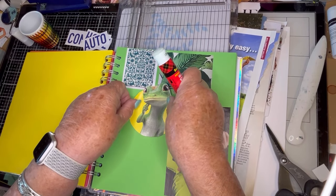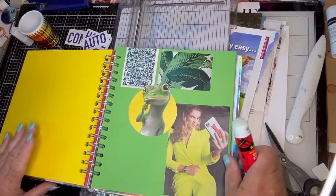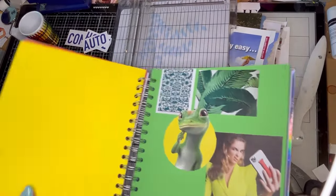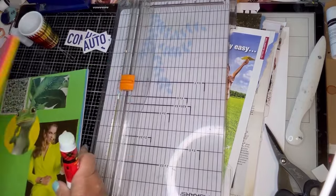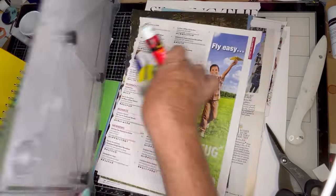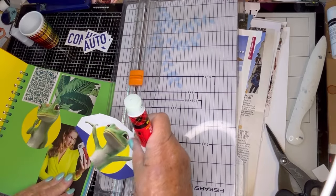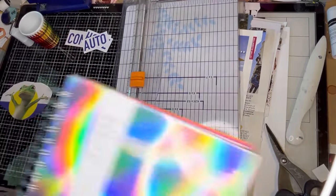Unfortunately I can't live in the water — I have to live on land, so I have to take care of what's bothering me. That's cute. And then the other one — maybe we'll put it somewhere here or we'll put it on the next page. I will fussy cut that a little later.